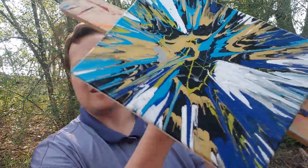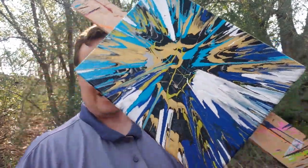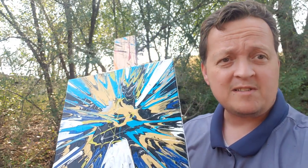Oh, now that looks amazing! Hope you guys like it — check it out! I am happy with this one, I really am. If you guys like it, check out my stuff.